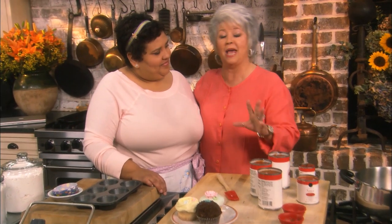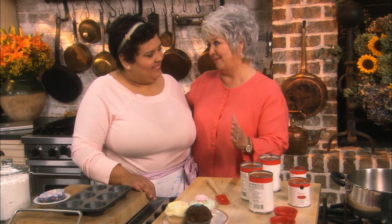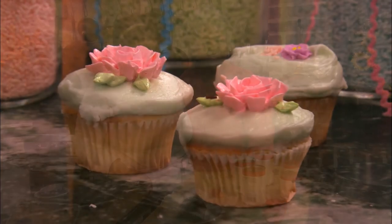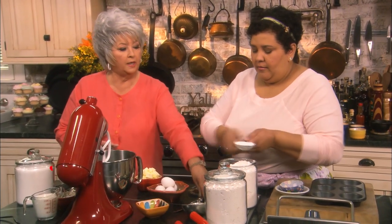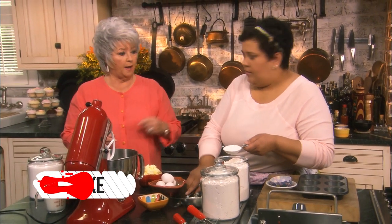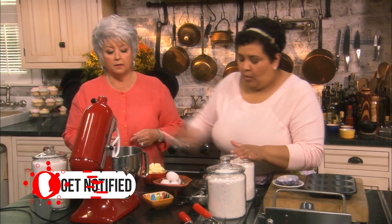Cheryl makes cupcakes like you've never had since your mama made them. Thank you, Paula. And so you're gonna share that recipe with us, aren't you? Absolutely! You ready? I am so ready. We're gonna start with cake flour. So I mix two — that's a fourth of a cup. What we're gonna end up with is one and three-fourths cup.